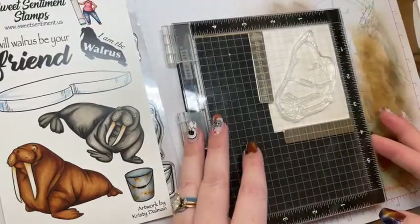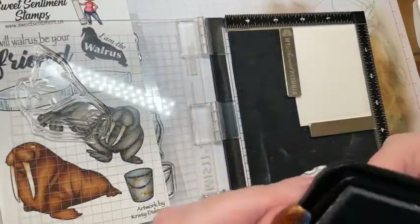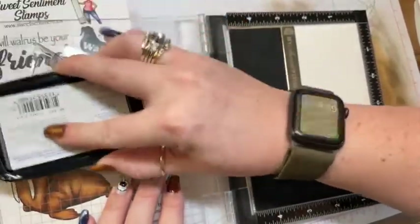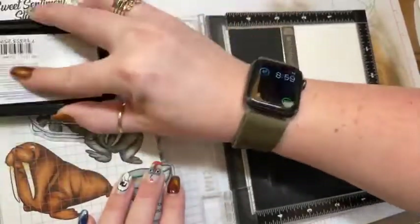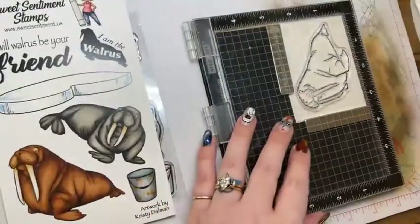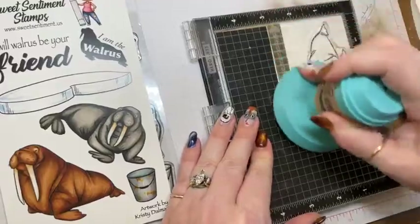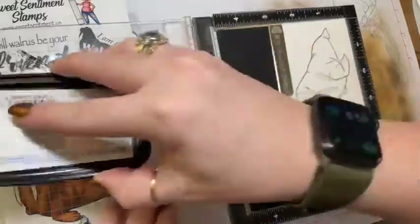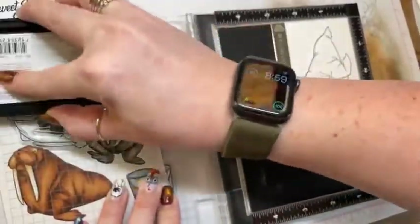Hey friends, how is everyone today? We are going to color a rainbow walrus, because you guys are always asking for rainbow stuff.